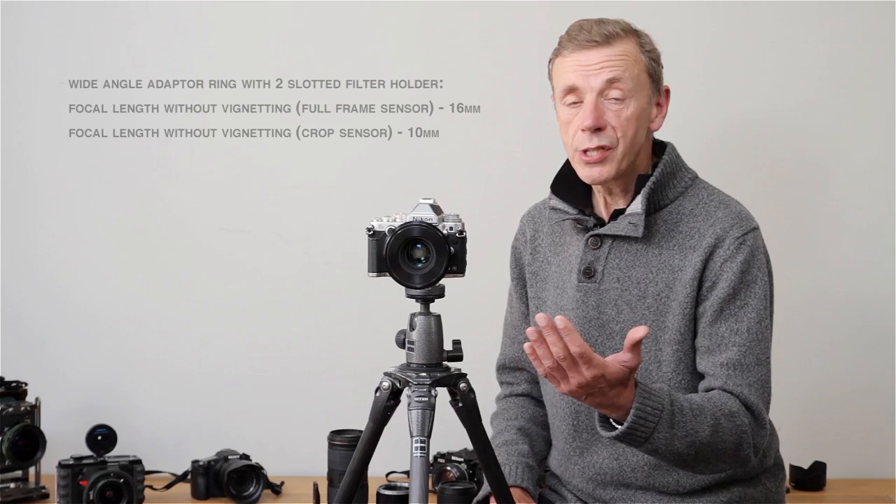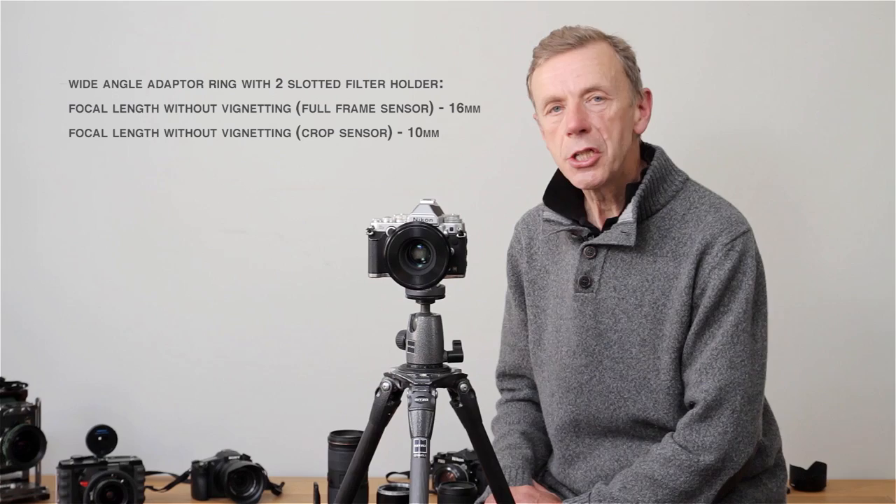If you use a lens wider than 24mm, as a rule of thumb, I would suggest you always choose the wide-angle adapter. It's important to emphasize that most people, when they do photography, they end up with several lenses.